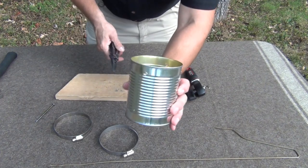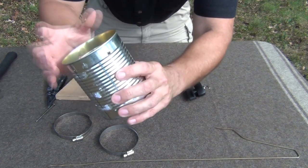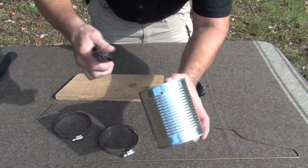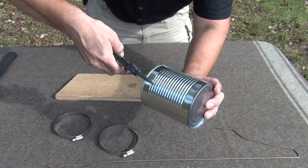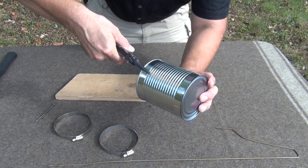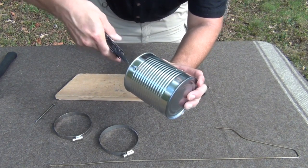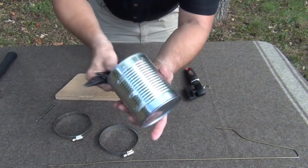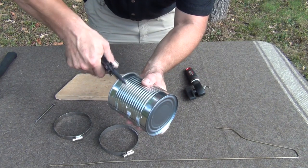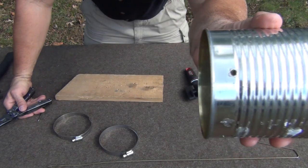Now that we have the holes put through there — one here and one here — the problem is we have some jagged edges sticking out, so we're going to take the pliers and crimp those down. It's a very simple process, but it just flattens down those sharp edges where we poked the nail through. Just grip it a few times across there, and that makes it smooth enough that you're not going to catch your fingers on it.